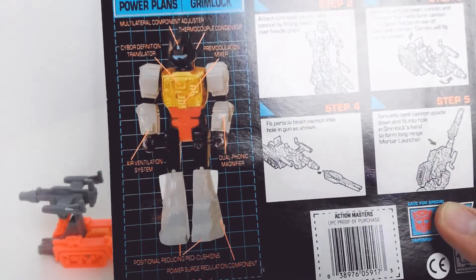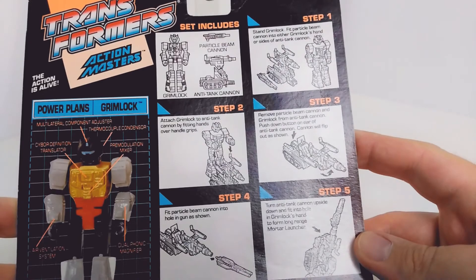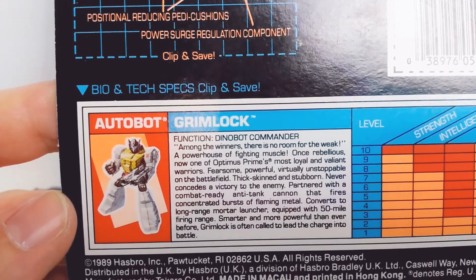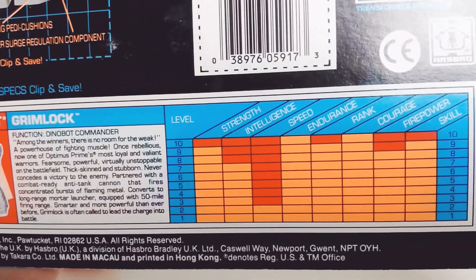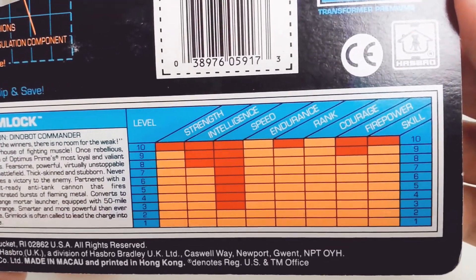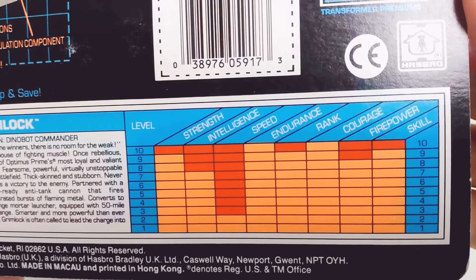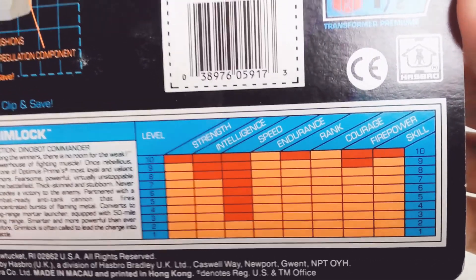So if you want to look at his power stats — there are all the instructions, there's his bio. There's no room for the week. And there are his tech specs as you would expect: very high on strength and intelligence surprisingly, low on speed, high on endurance, rank and courage, firepower and skill.